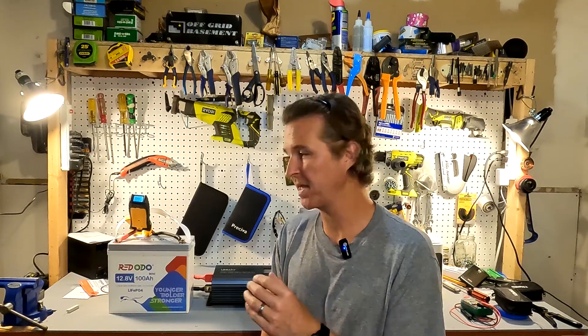Hello everyone and welcome back to the channel. Today I'm going to show you the difference between properly wiring your battery to your inverter versus just using a quick fix like battery clamps. I want to show you the difference between a proper wiring and an improper or quick wiring.